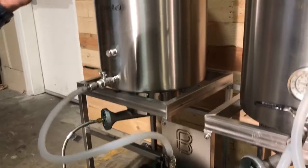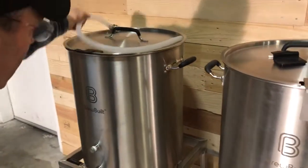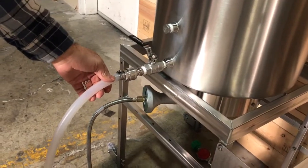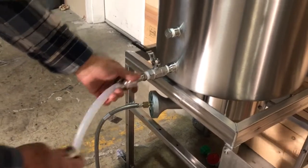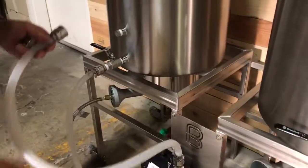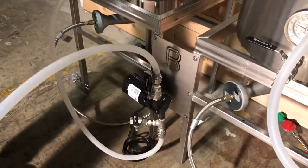And there's one more tube. If you want a gravity feed into your carboys or whatever, you can use this. If you want to pump, you would just reverse your tubes when you're done with this, and then you would pump out the top into your fermenter.